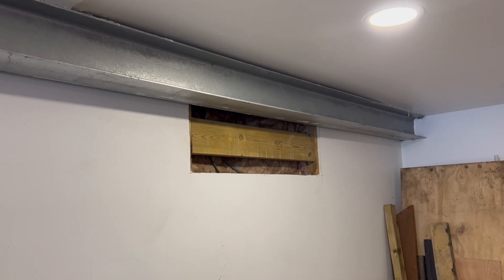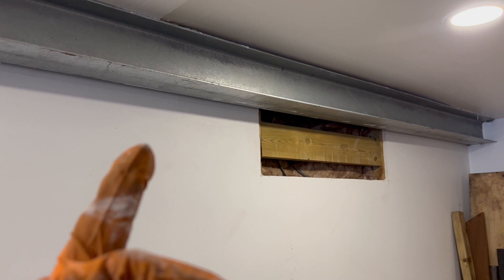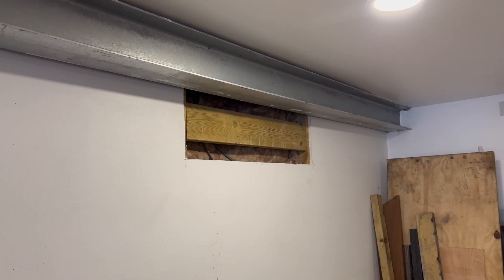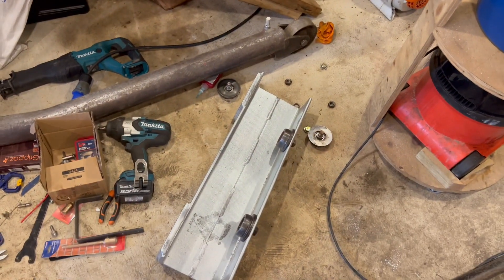We had to cut the side of the plasterboard out because I'd messed up with how tight I'd put the rails to the wall, so we've cut them out and we're going to put them back in afterwards. We've got one of the trolleys on over there now, so we just need to lift this up and put it in.